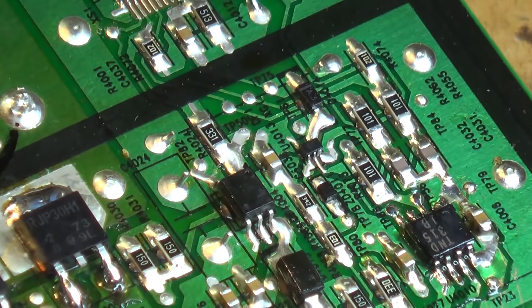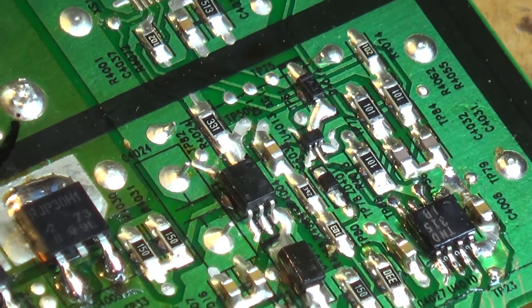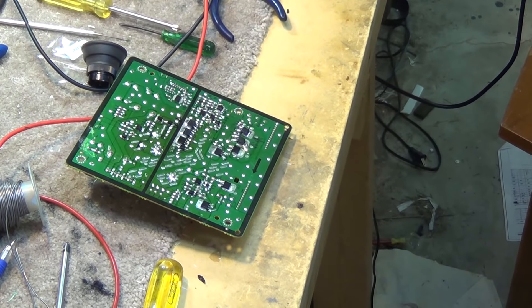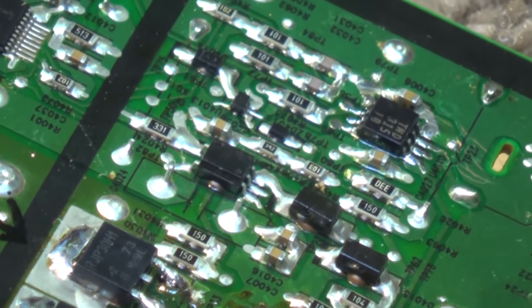There we go, it's tacked in place. I'm just going to get out my inspection scope and make sure there are no bridges or anything on it, and then we'll reinstall it in the set. Everything checks out — inspecting all the connections on the board to make sure there are no shorts or bridges on the components we've replaced.